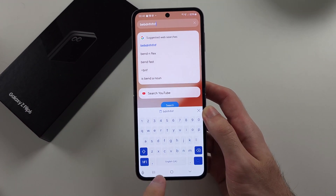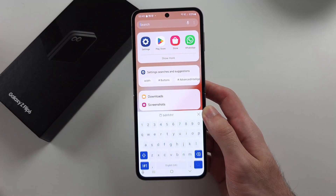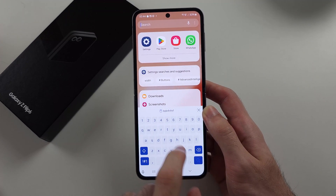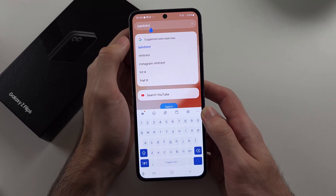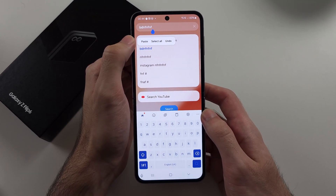Now to paste the text, a lot of the time if I go into the keyboard, you can see that the last item you copied is here, and you can tap that to paste it. If not, if you tap on the empty space and then tap again, you will have the option to paste here.